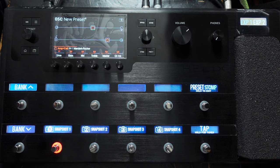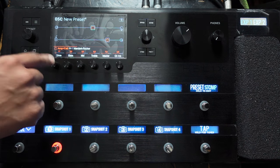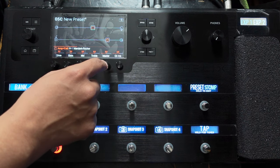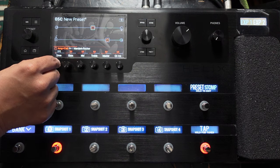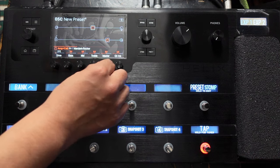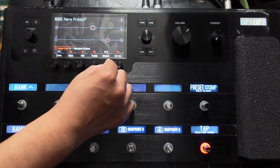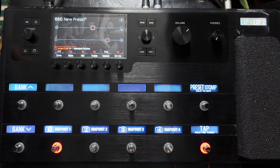If you wanted to go back to the stock settings for drive — and in this case master as well — you can just press the button and it goes back to where it started. So stock was five for both. We want our drive at 1.7 and master at 7.3. I'm going to hold it down and turn it. There we go — we're in snapshot mode at 7.3. We can change these later and they'll be per snapshot. So here we go, here's our clean sound.